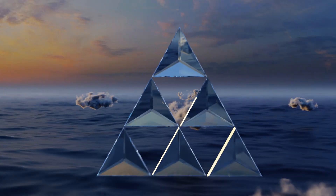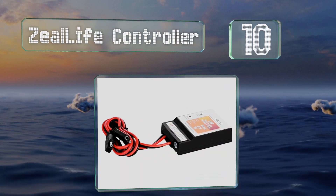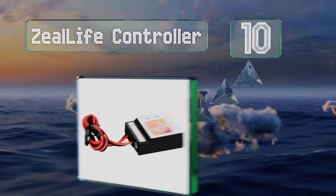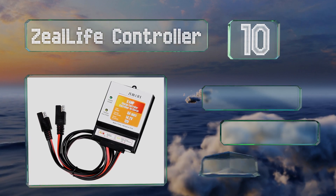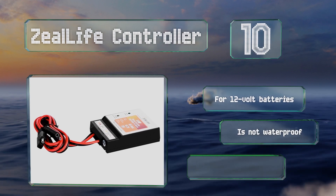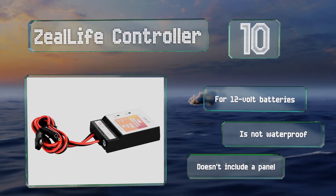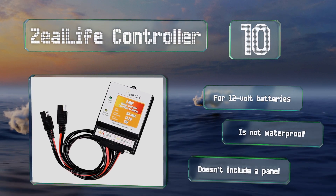Starting off our list at number 10, about as simple as they come, the Zeal Life controller is also particularly inexpensive. Its 8-amp current rating enables it to handle a maximum input of 130 watts, and it protects against overcharging, short circuits, and reverse connection power drain. It's designed for 12-volt batteries; however, it's not waterproof, and it doesn't include a panel.